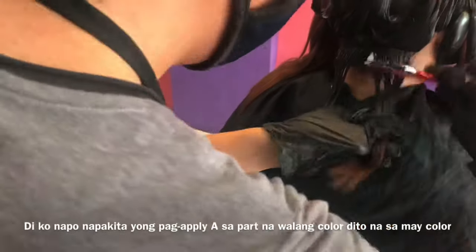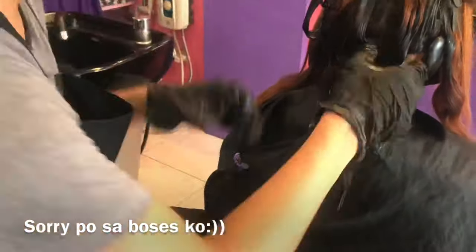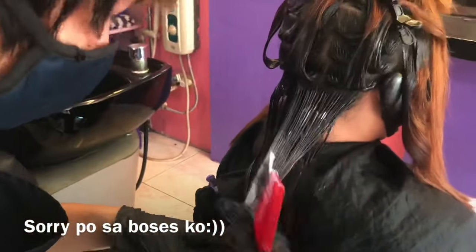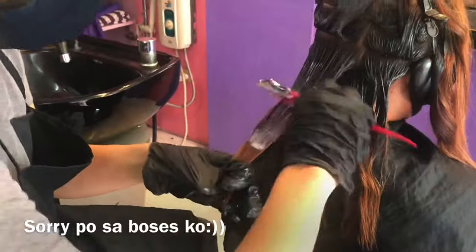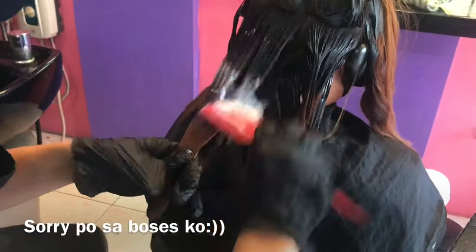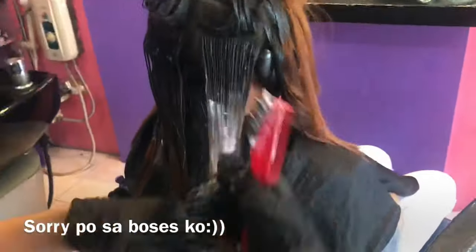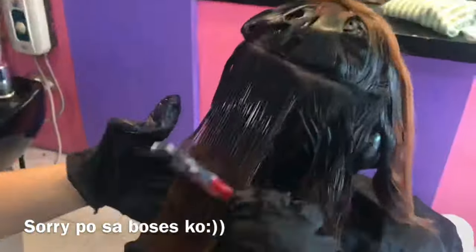Pagkatapos nating ma-apply yan, babasain agad natin siya para hindi ganoon mag-develop yung gamot. Yung part lang na may kulay yung lalagyan natin — wag din muna natin i-diretso sa baba kasi rebounded na yung hair dun, padadaanan na lang natin. So ulitin ko guys: hinaluan lang ng hair treatment yung Letter A ng pangre-reband pag matapang yung gamot. May mga ibang pangre-reband naman, gaya ng sinabi ko sa ating video last time, na kahit hindi mo na haluan ng hair treatment pwede rin gamitin sa may mga kulay ng buhok — kung hindi nyo pa napanood, yung T-top ribanding yun.